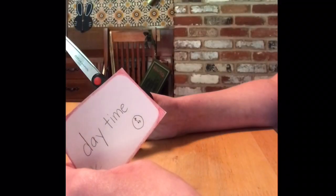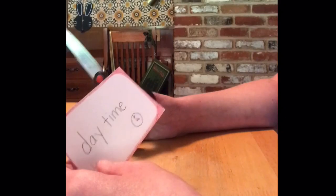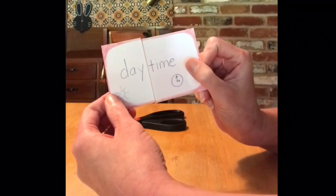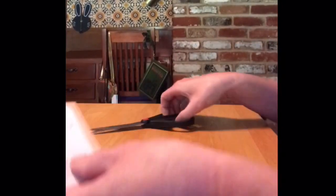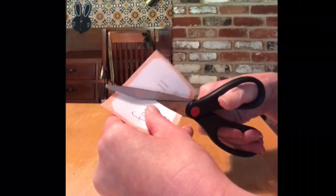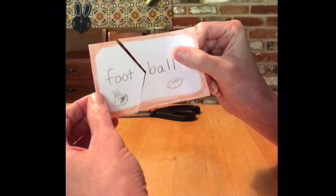The next thing we'll do is cut each of the cards apart in a unique way. I'm going to start with just a straight cut through day and time, so these will fit together just like that. For football, I think I'll do almost a greater than symbol, so they'll fit together like that.